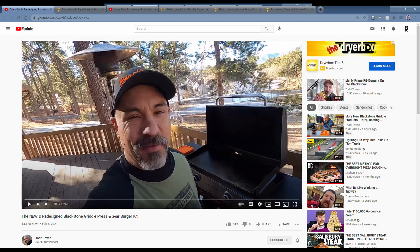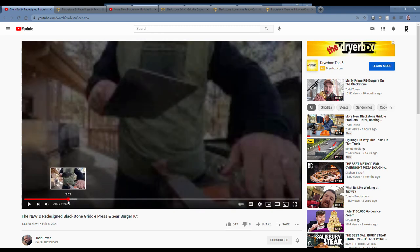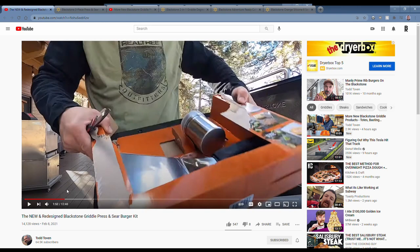Here is Todd showing off the redesigned Blackstone griddle press and sear burger kit. Take a quick look here as he's taking that out of the package. Two big things with this new kit.